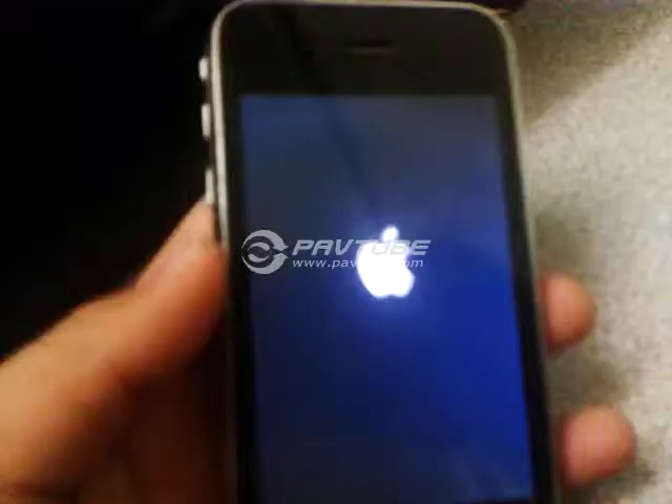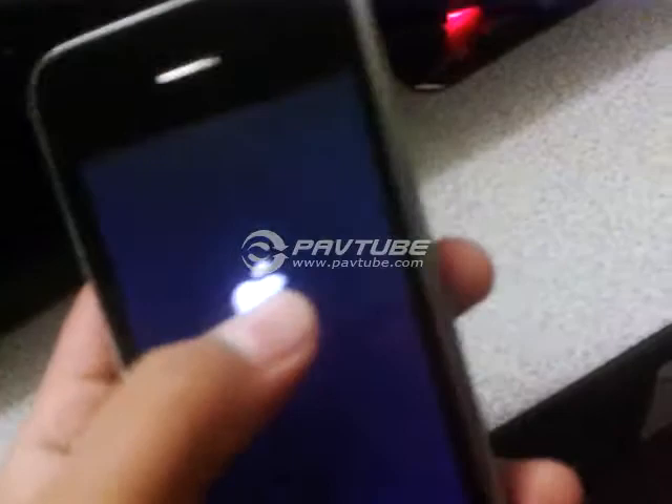Hey guys, it's been about an hour and a half since I put in the iPhone, so I'm going to go ahead and take it out. It's out of the freezer and looks like it's turning on for some reason. It's pretty cold and it seems to be running pretty smoothly.